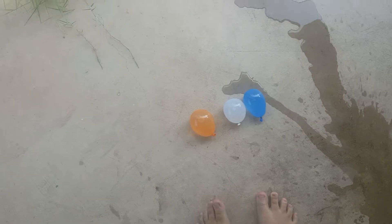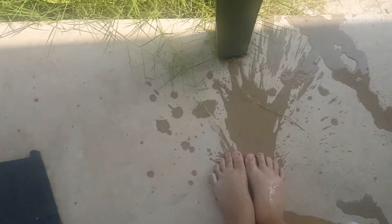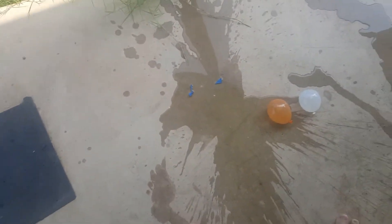Hey, it looks like this orange one. Now, this blue water balloon is good for jumping on, so let's jump on it. Oh my god, dang it. These water balloons are so weak.